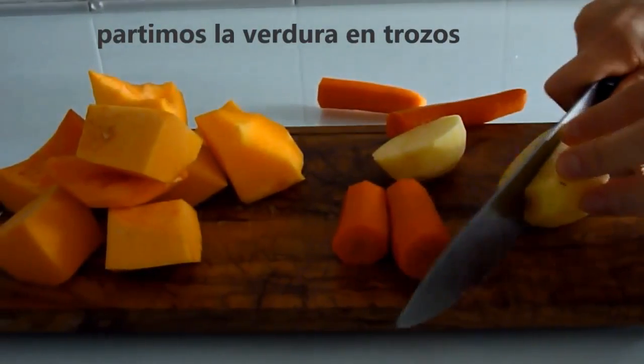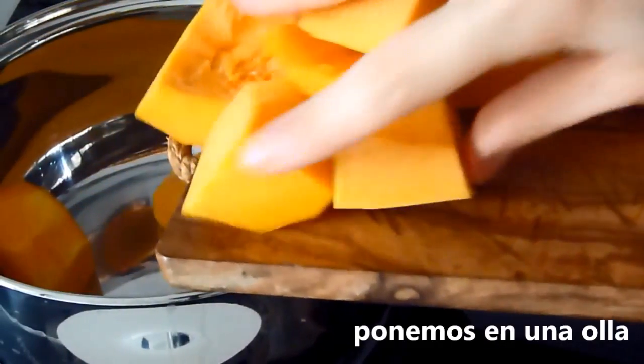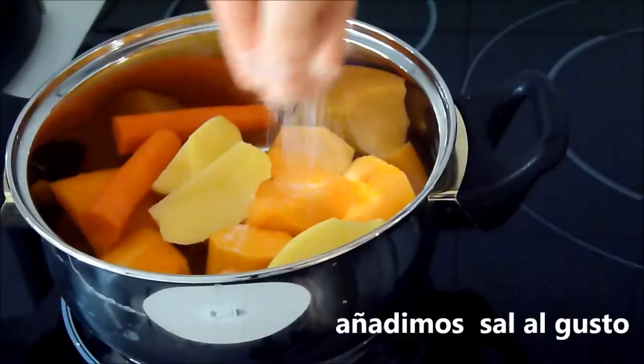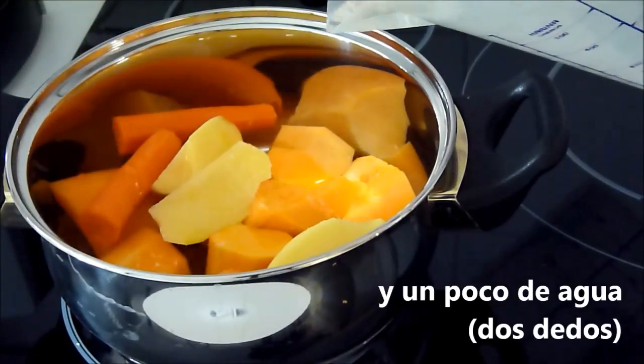Mix the egg well and mix with the fumes. Pour the incumbent on the experiment. Mix it up. Just break the egg well and mix it around while you're getting it. Mix the egg well together.